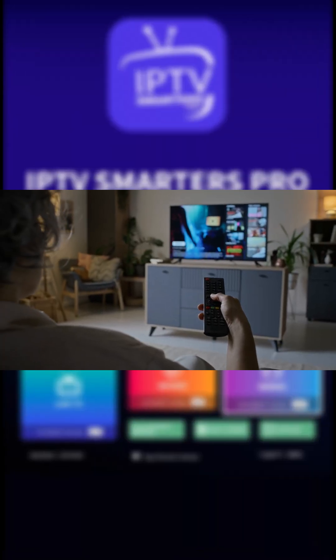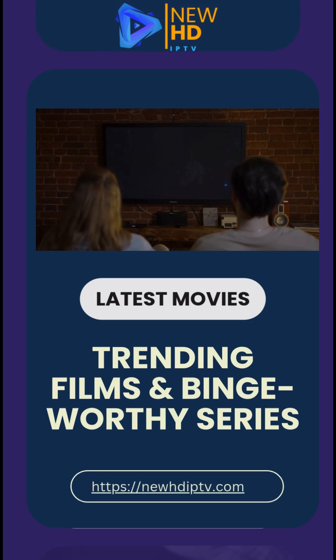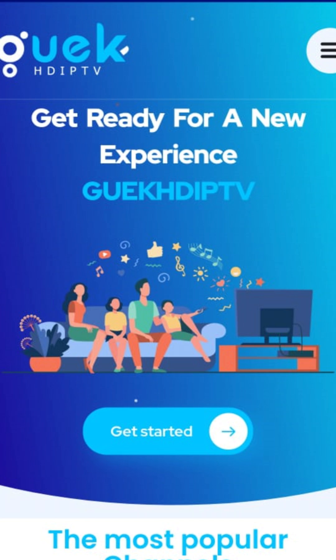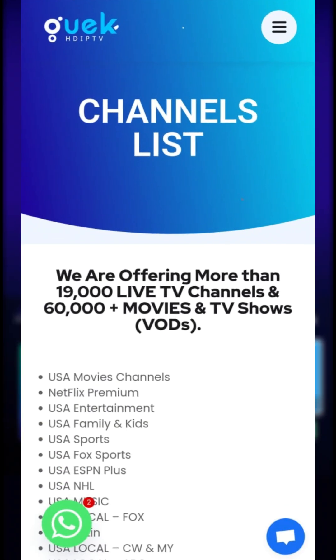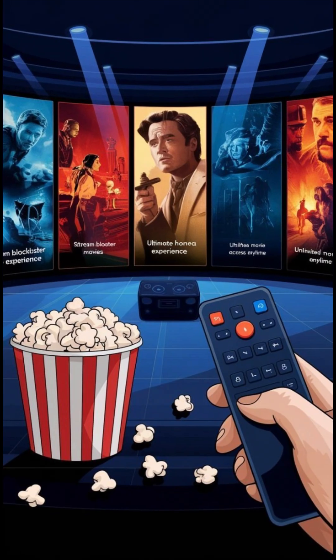Looking for the best IPTV providers? Check these out. New HD IPTV: reliable streaming with tons of channels and crisp HD quality. Gwek IPTV: solid international channels and smooth streaming. Progressive IPTV: great support and regular updates. Pick the provider that fits your style and budget and get ready to binge like never before.